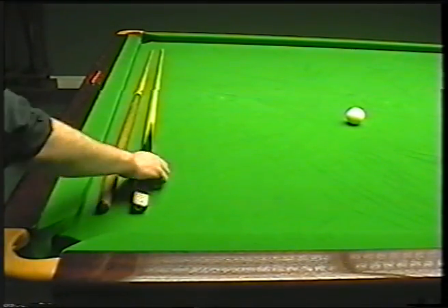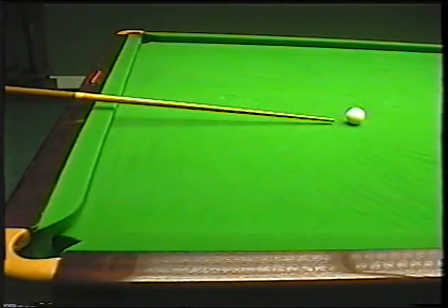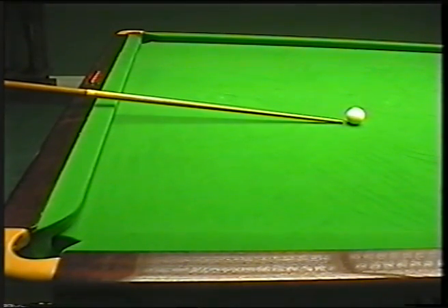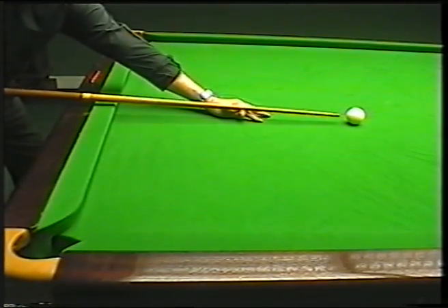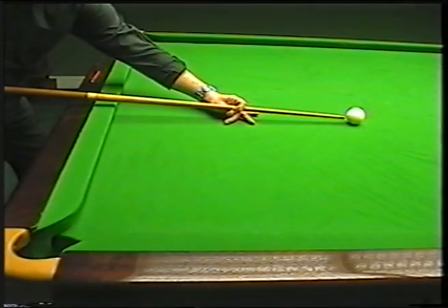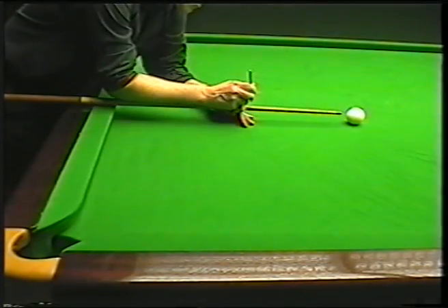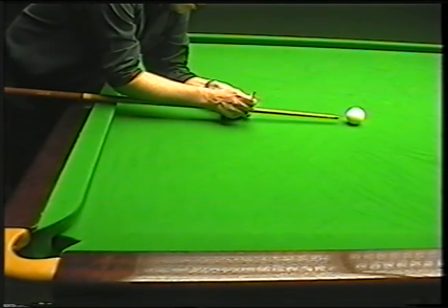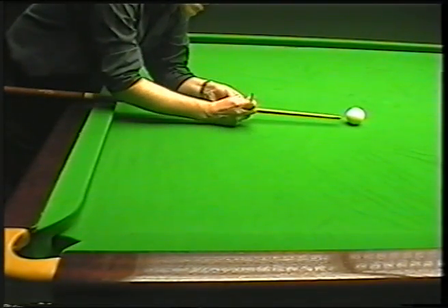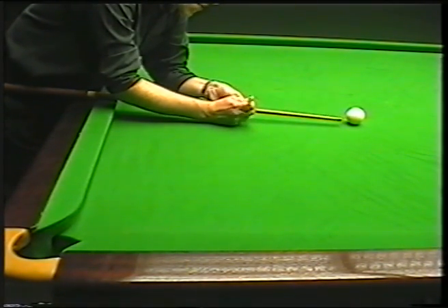The first thing we're going to do is make sure that the bridge hand is the correct distance away — this is where the pencil comes in. Put the cue as close to the cue ball as you possibly can without touching it. Then where you need your bridge hand is roughly about 9 inches to a foot away. So now we take the pencil and put two little lines just around the cue itself.